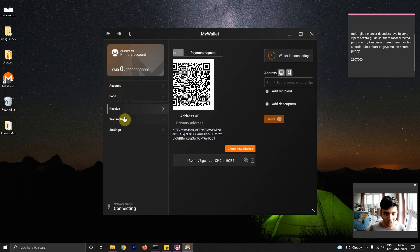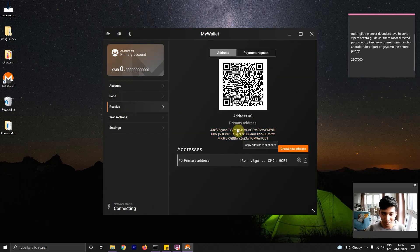Now if you go to the receive section, you have an address. A slight difference between Ethereum and Monero is that you can create new addresses within the same wallet, something you can't do with Ethereum. This has to do with the ring signatures adopted by Monero to keep privacy-preserving ways to receive money. Anyway, we just need this address.